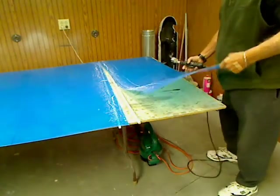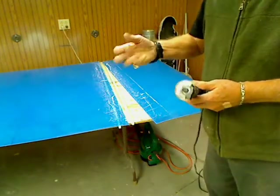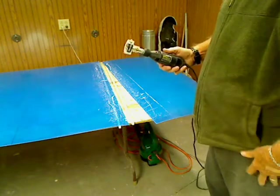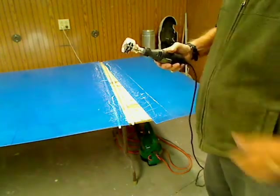There we go — just the easiest cut. That's a lot easier on the hand. I'll go ahead and cut the rest of these out, and then we'll get back to you with what we do next.